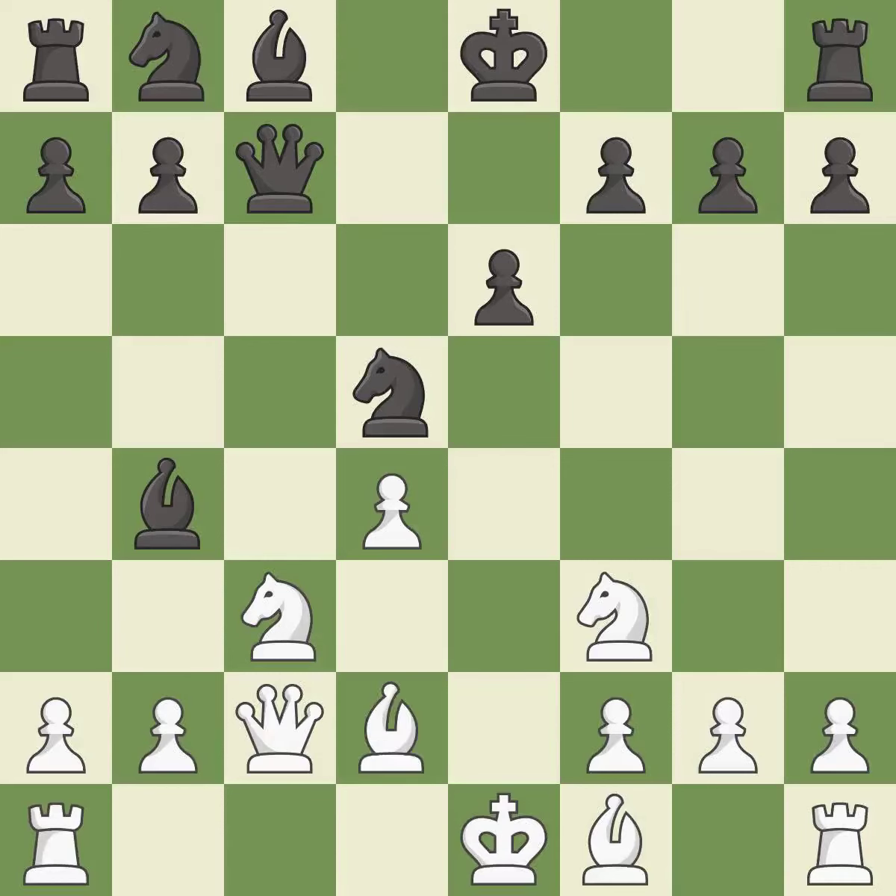This protects the attacked knight — it is the only good move. This develops a knight off its starting square, getting it into the action. This activates a bishop by developing it off of its starting square.